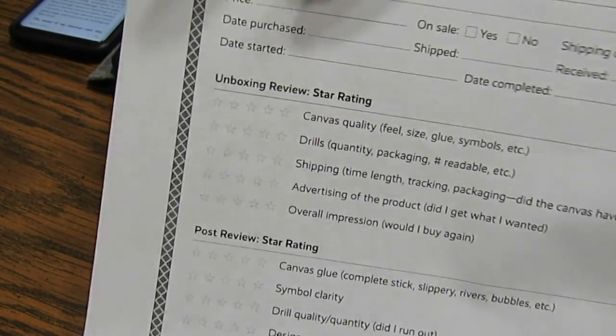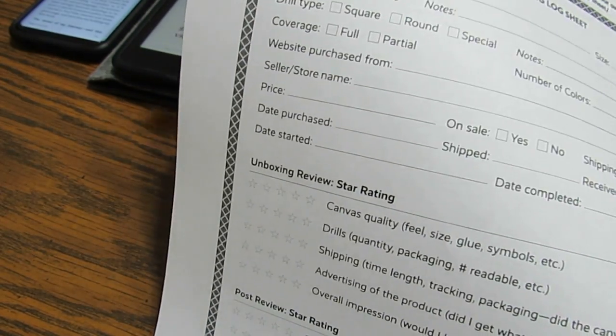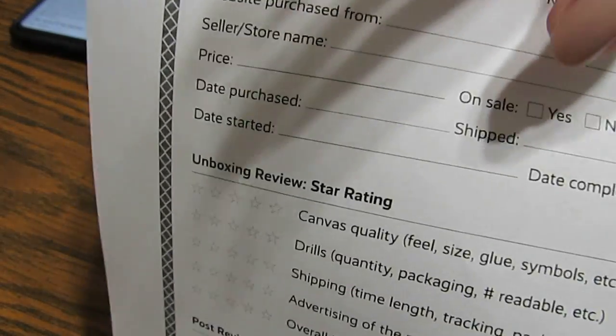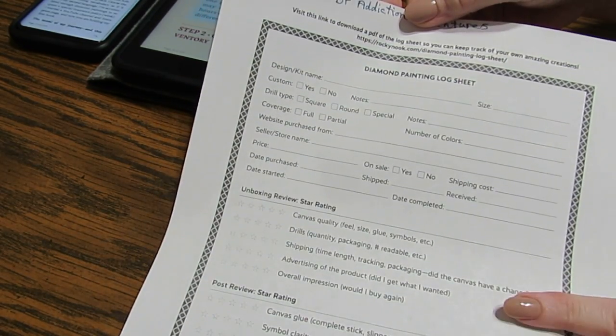It has fields for where you bought it, the date you started your canvas, when you purchased it, when it shipped, and when you received it — so you can track how long it took to arrive. You can make all of these into a little book of your own.